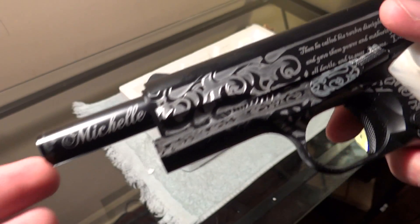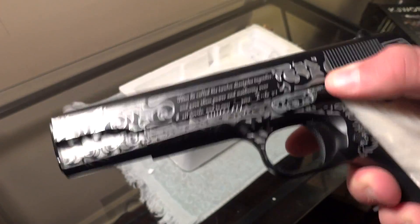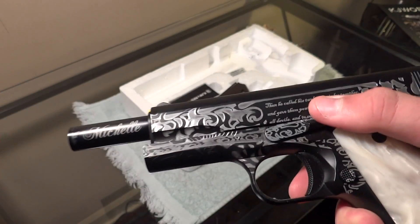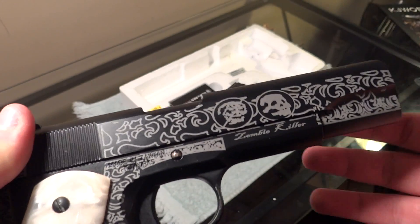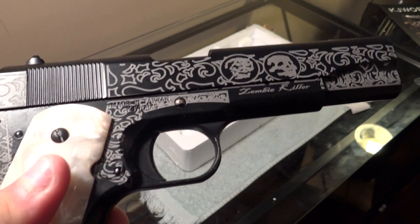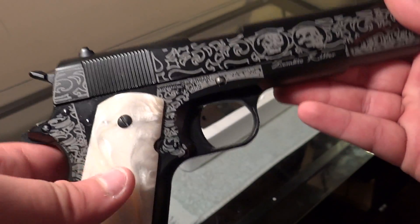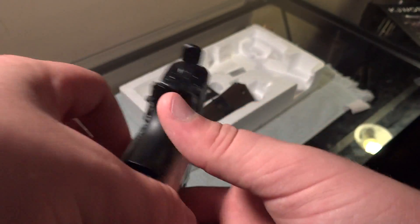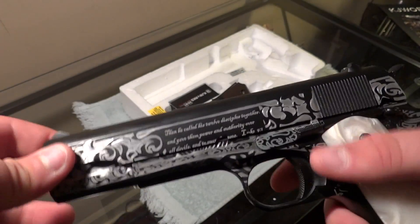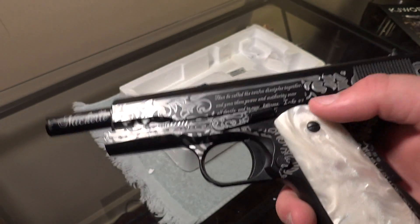He names his guns — I haven't gotten into that yet — but this one's name is Michelle. There's a very nice recoil spring behind that. It's a zombie killer. Pretty cool engravings. I was never really blown away when he was showing this in his videos, but this is just something totally different in person. Wow.